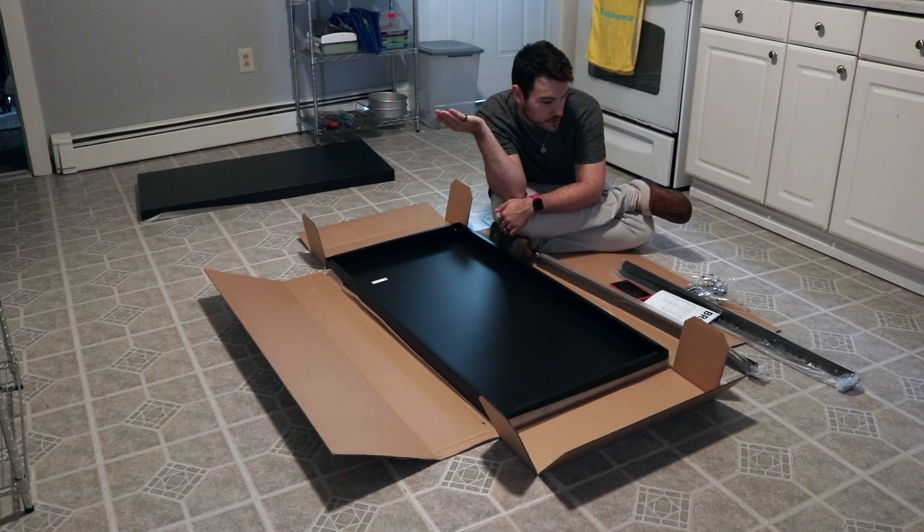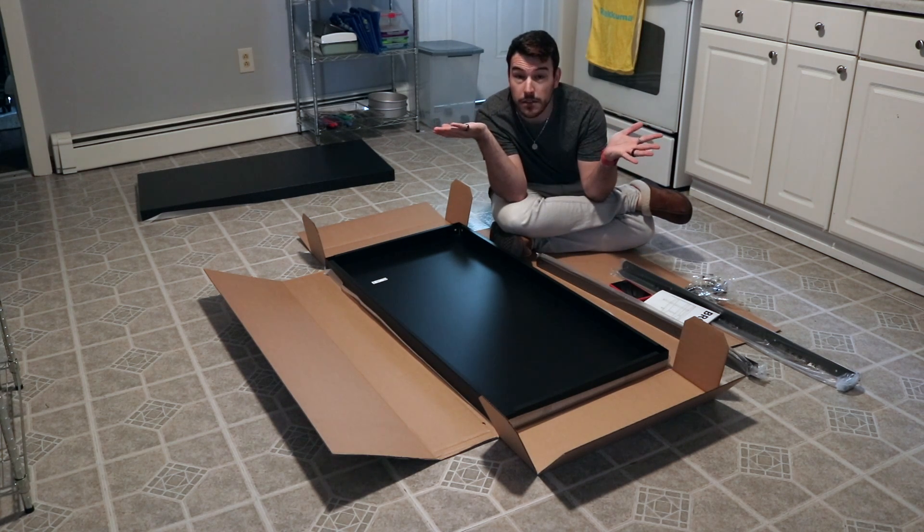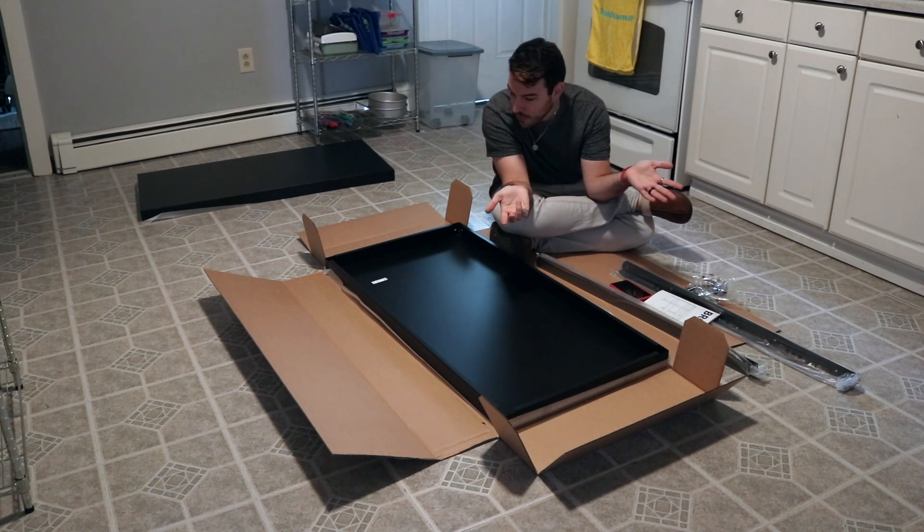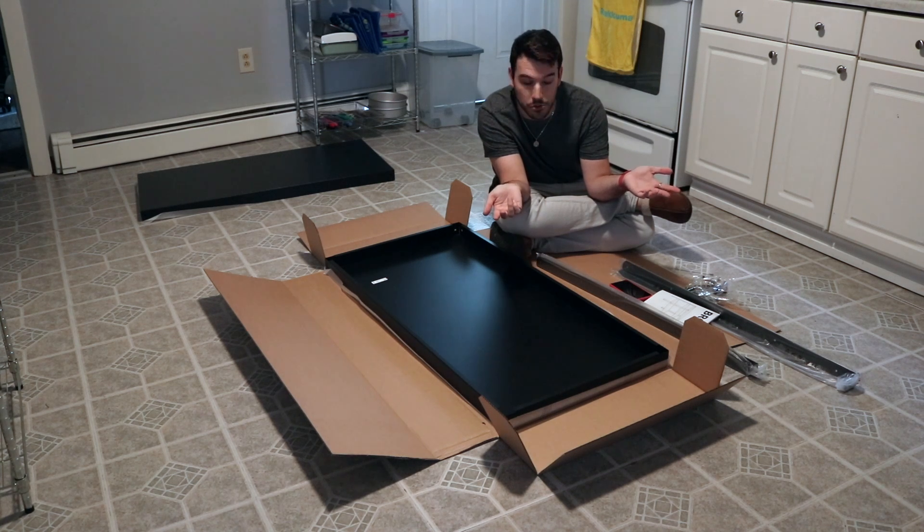Hey guys, Skyler here. So as you can see, I have a lovely item to build. It's supposed to require two people. I ain't got two people. I got one.